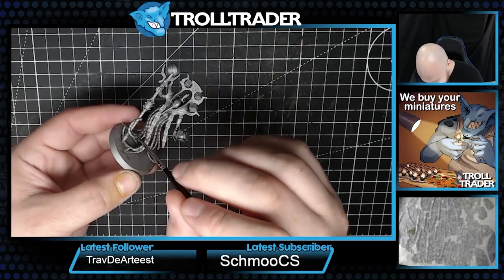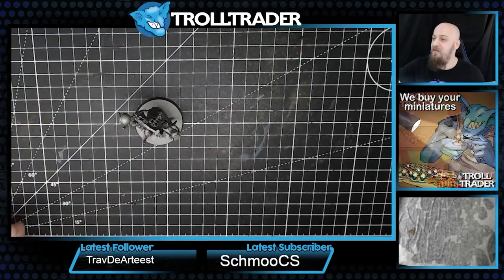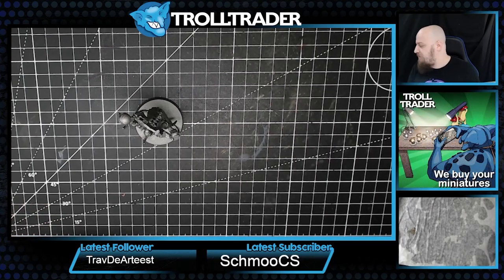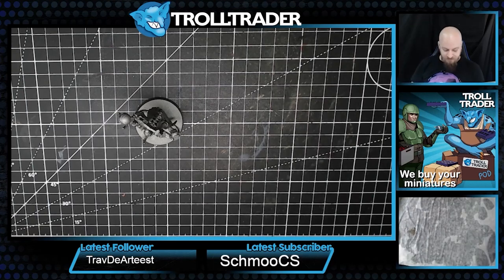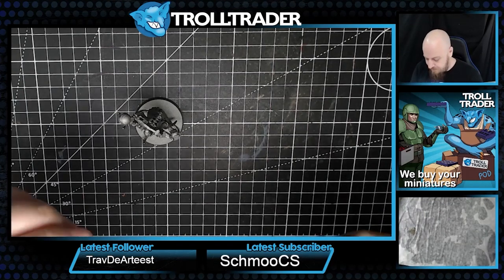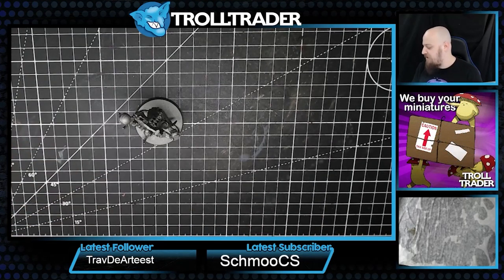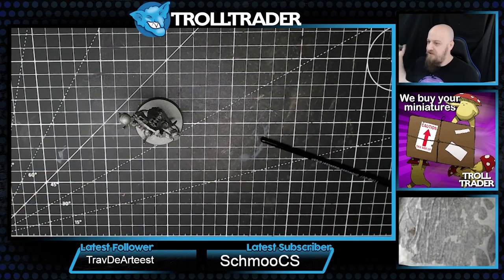For a split second I thought my mic was muted and none of it was recorded - but that's not the case. Now we want to get a picker brush. Before we were using a TT Combat Showcase Layer brush; I'm now moving up to the Showcase Base Coat brush and we're going to apply this dark wash over the tentacles that we've just done.